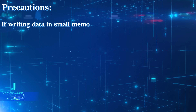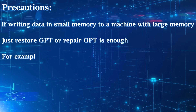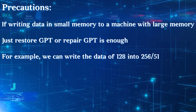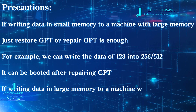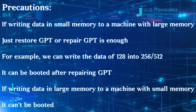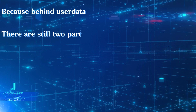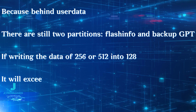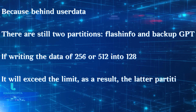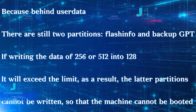Step 6: Repair GPT. Precautions: If writing data from a small-memory device to a large-memory machine, restoring or repairing GPT is enough. For example, you can write 128GB data into a 256GB or 512GB device and it can boot after repairing GPT. However, if writing data from a large-memory device to a small-memory machine, it cannot boot, because behind the user data there are still two partitions — flashing zone and backup GPT. If writing 256GB or 512GB data into a 128GB device, it will exceed the limit, and the latter partitions cannot be written, so the machine cannot be booted.